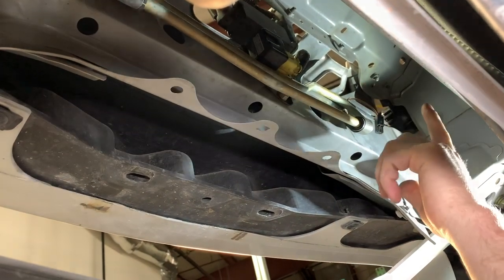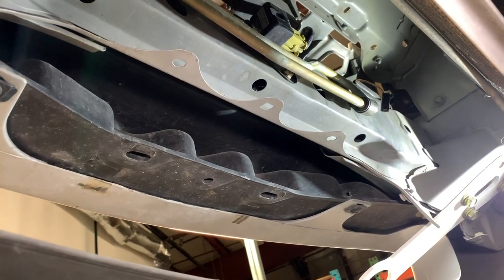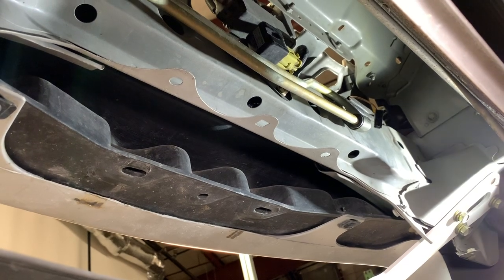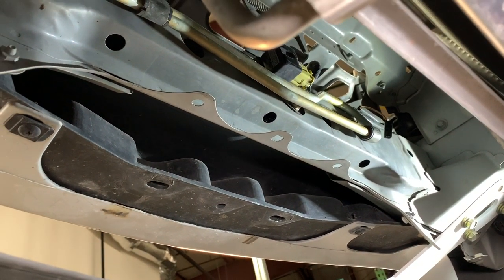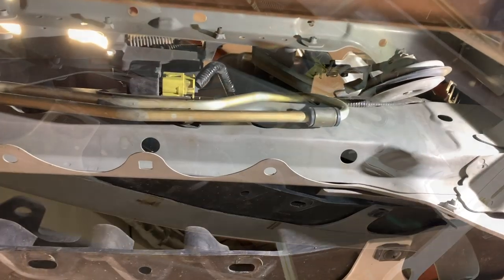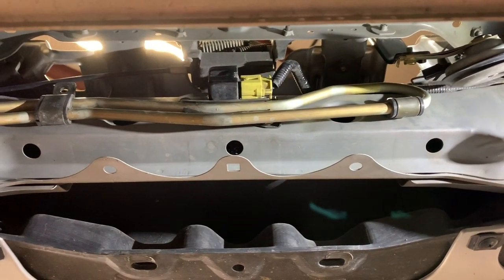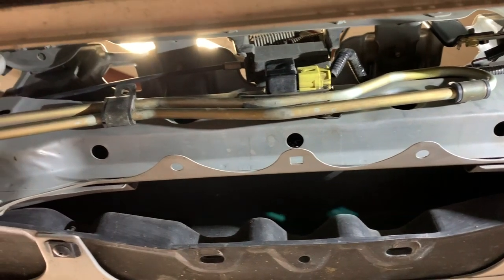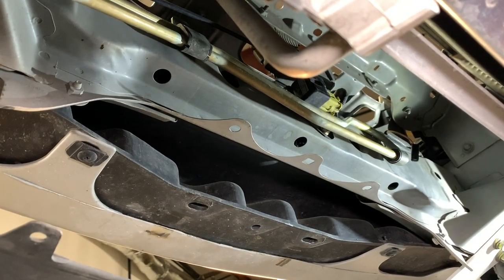Now with the lines tight under that sensor, they're out of the way and the intercooler can fit in just fine. Re-bolt the horn back into place. NAs are handled similarly but routed a little differently — however works best for your particular car is fine. All we're looking for is to gain clearance.